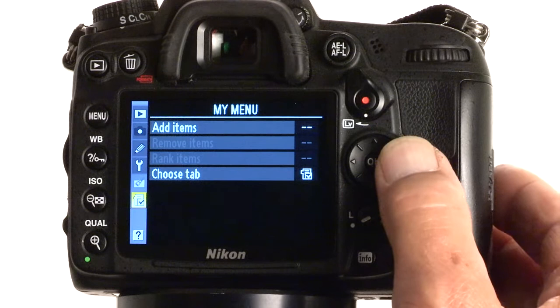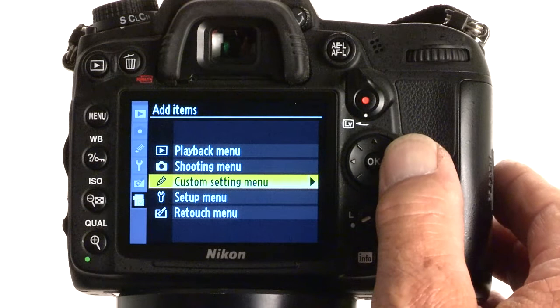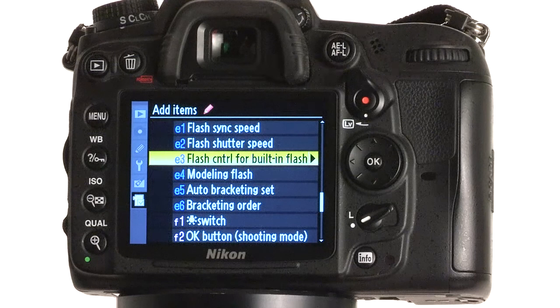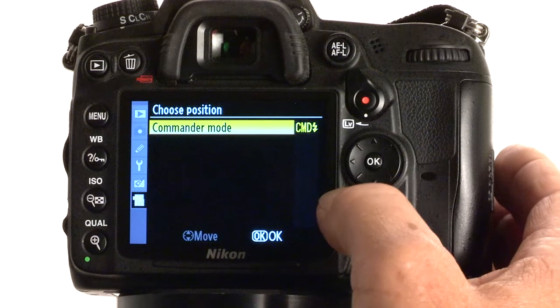It looks like a clipboard with a little check mark. You see here on the right it says Add Items. We're going to scroll to the right. We're going to move down to Custom Setting Menu. Move to the right. I'm going to scroll down to item E, Bracketing and Flash. Move to the right. And I'm going to scroll down a couple steps. E3 is the Flash Control for the built-in Flash. We're going to move to the right and select the very bottom item — it's called Commander Mode. And we're going to press OK.